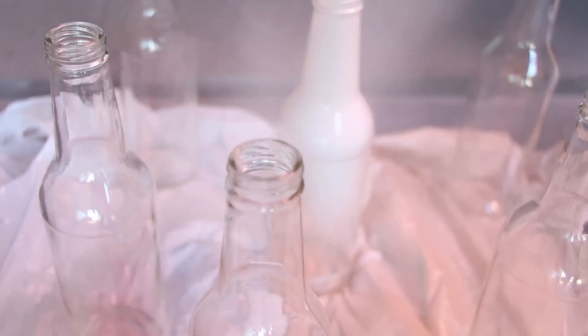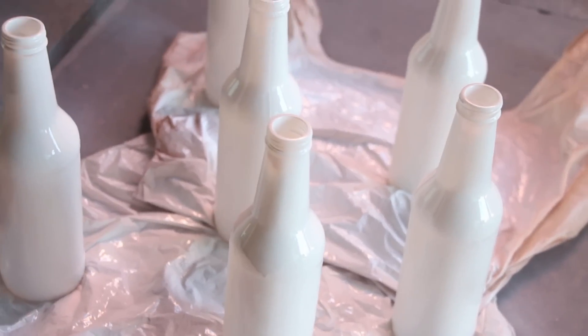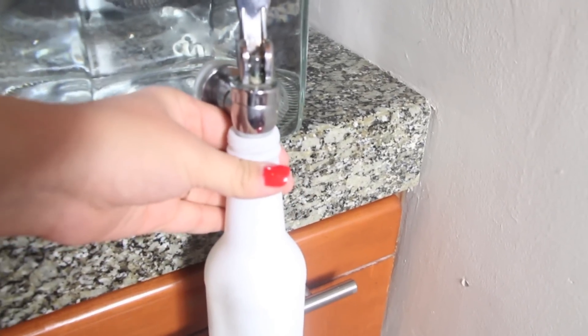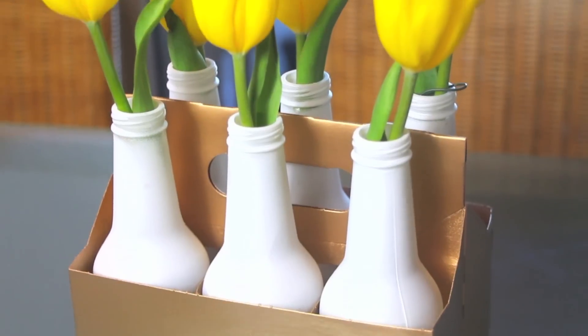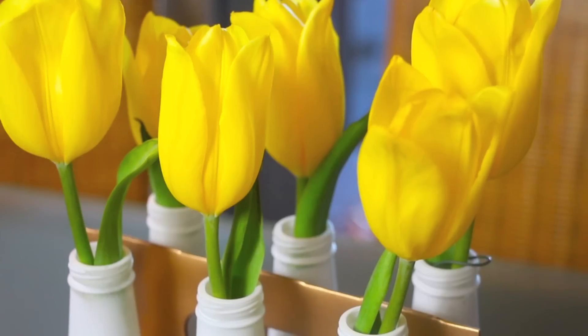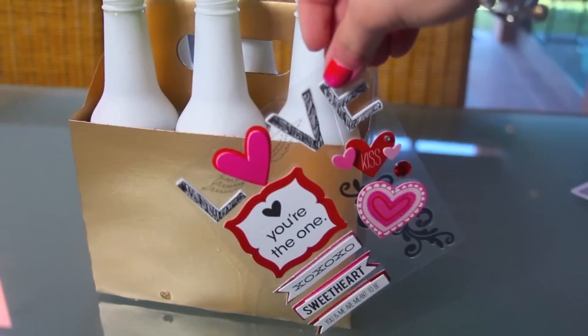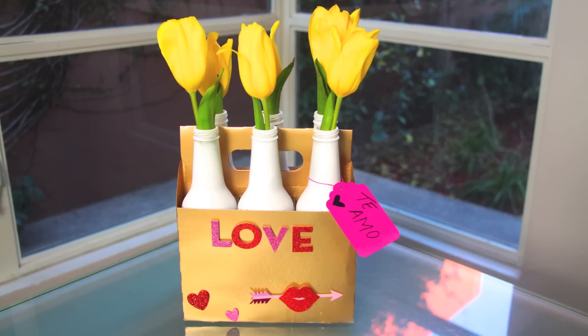Then we spray paint the bottles with the colors you wish. After that, we're going to place some water in the bottles and put our favorite flowers into it. I personally love tulips, so I'm using tulips. You can always add some stickers or personal notes into it, so you can give it to your special someone.